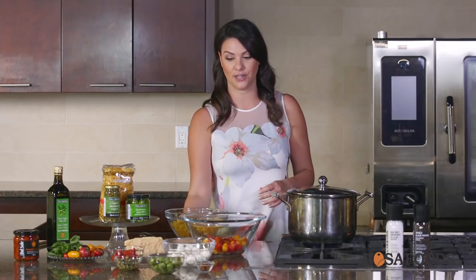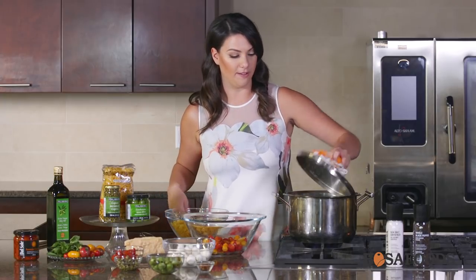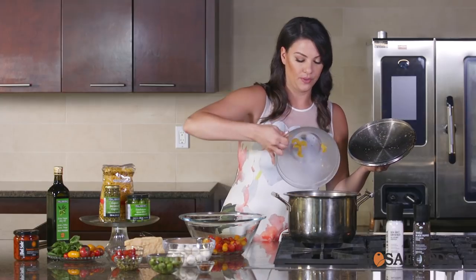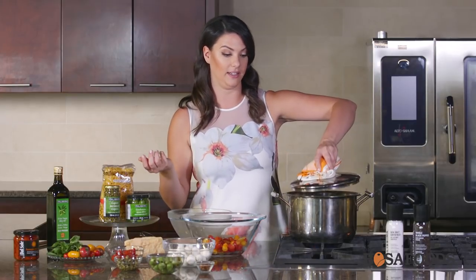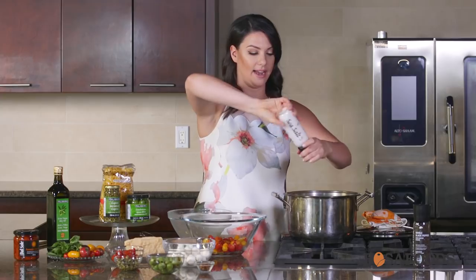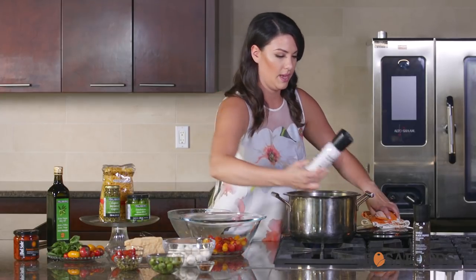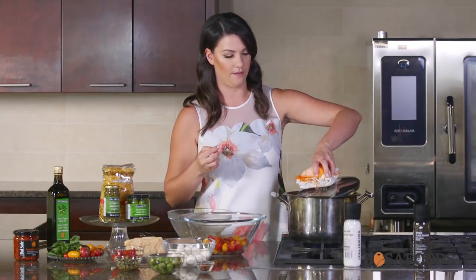First we're going to cook our pasta. While our pasta is cooking we're going to get the sauce ready. I have here a large pot of salted boiling water which I'm going to add the pasta into. You want to make sure that the water is as salty as the Mediterranean Sea, as if you were in Italy. About a tablespoon of salt per liter.